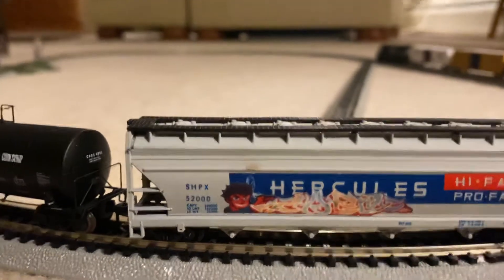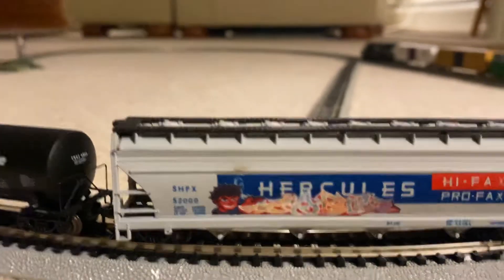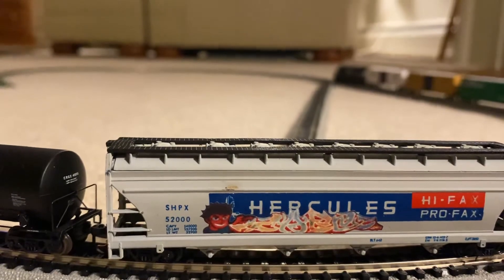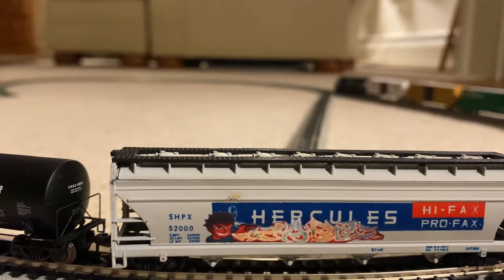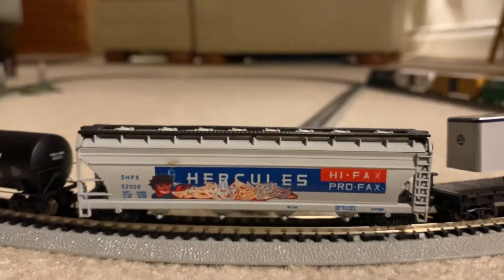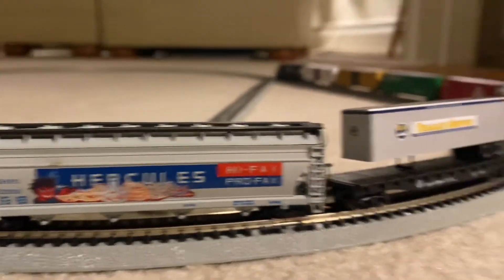That is actually like a little decal, because the older decal used to let them sit in water for about a minute to activate the glue, then you put it on there. I thought this car was pretty cool, so I picked this one up. I have a dozen cars on this train. As you can see, pretty much everything else has been the same.